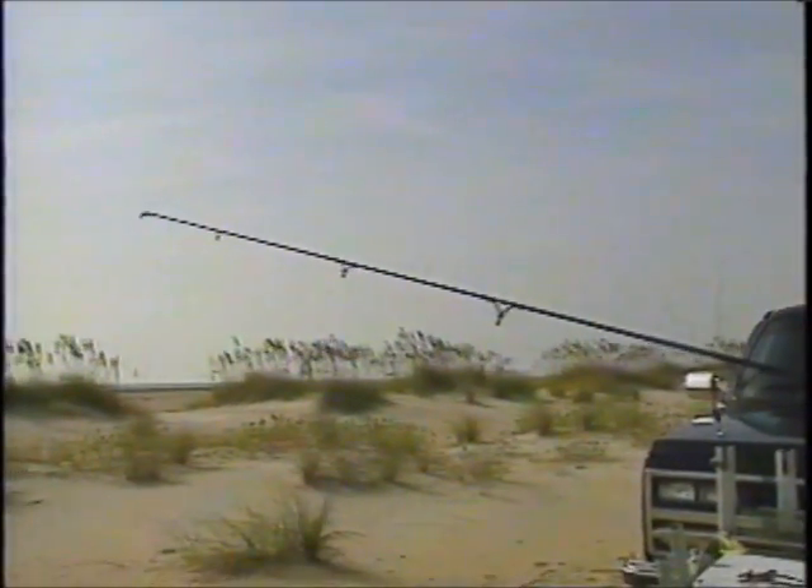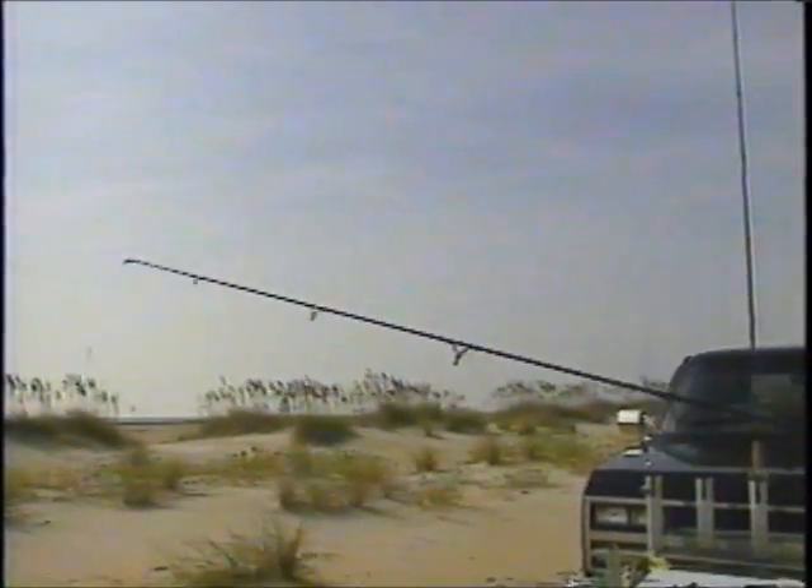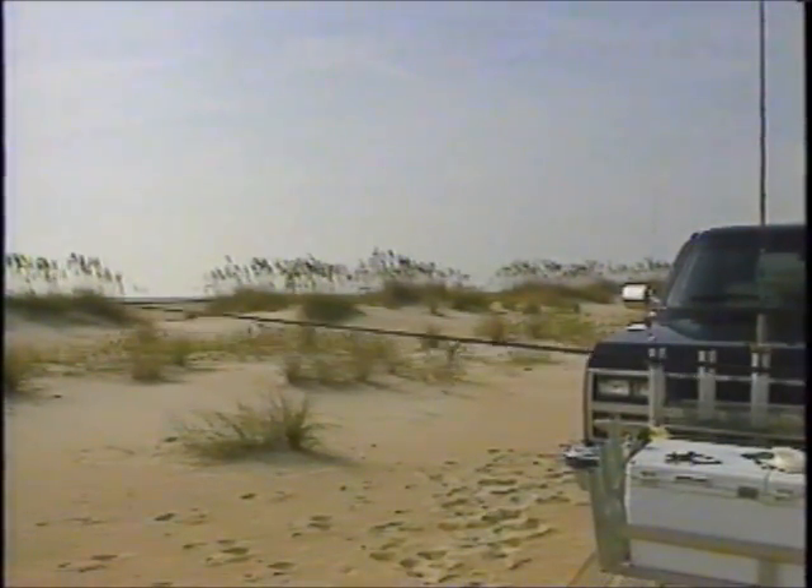You're not reeling the fish - you're just reeling to take the slack up as you lower the rod. Then get down to eye level again and do the same thing. Keep repeating this until you get the fish closer to the beach.